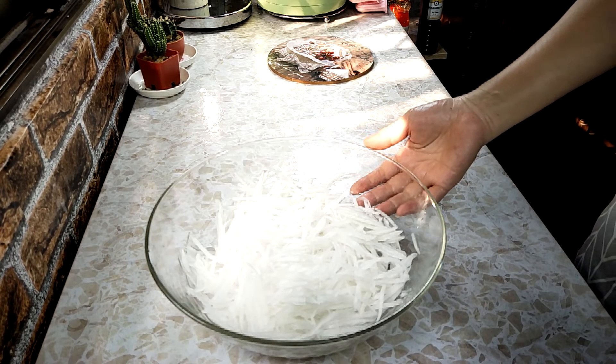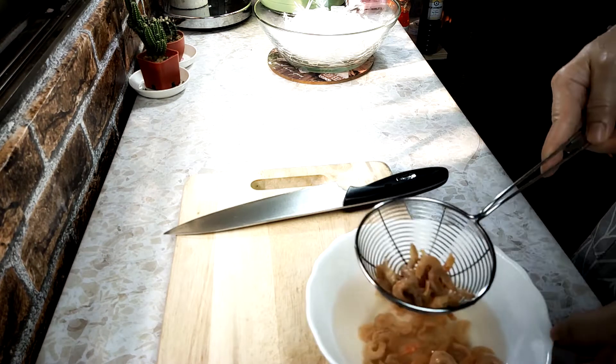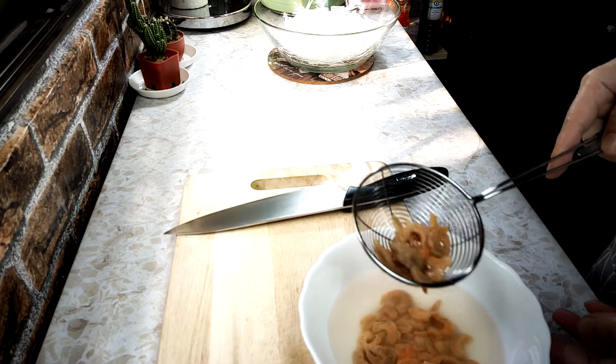Let's do the next step. This is a bag of water. We will put the water in. We will put the water in.